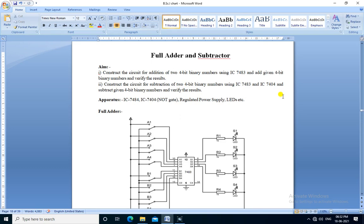Hello friends, we are going to perform the practical full adder and subtractor. The first aim is to construct the circuit for addition of two 4-bit binary numbers using IC7483, add given 4-bit binary numbers, and verify the result. The second aim is to construct the circuit for subtraction of two 4-bit binary numbers using IC7483 and IC7404, subtract given 4-bit binary numbers, and verify the result.